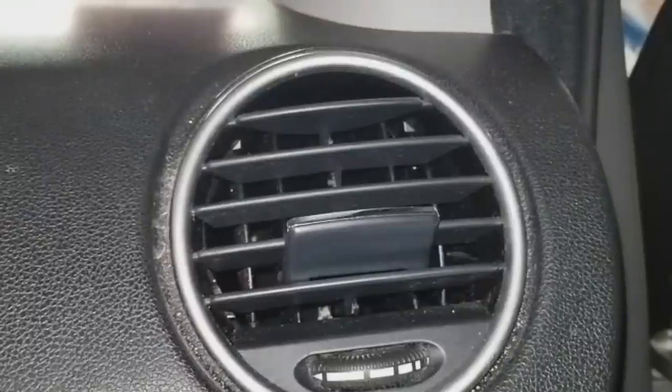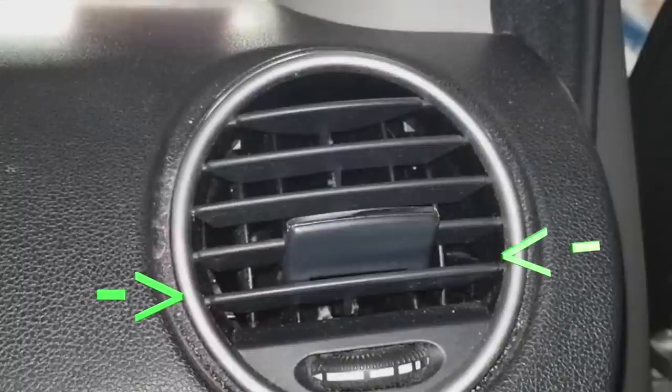Before we get started, I know you've been meaning to subscribe, so do that now. To successfully remove this vent without breaking anything, there are three tabs — one located on the left, one on the right, and one on the top — that we have to depress and open out.